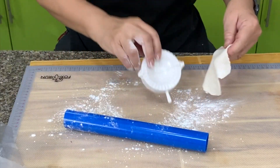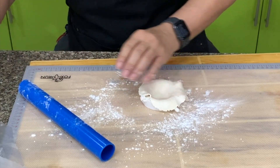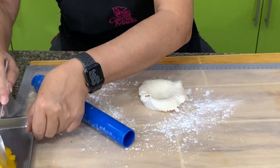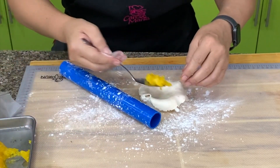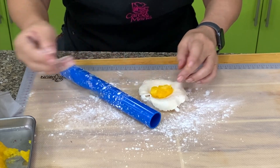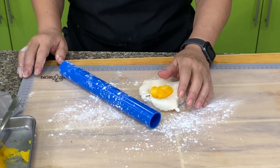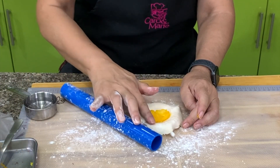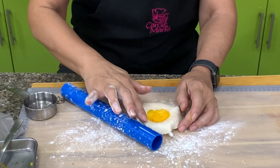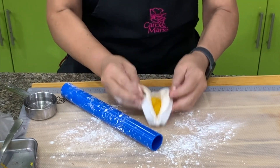Since they're empanaditas, they're small. Here is our pineapple filling. We need water to seal — you can use egg but water will do. Around the sides, make sure you put water because they will open if you don't. Press it down.